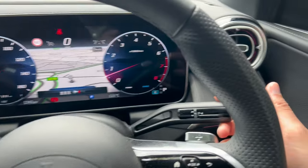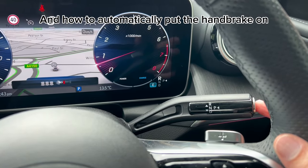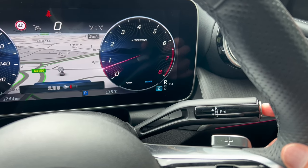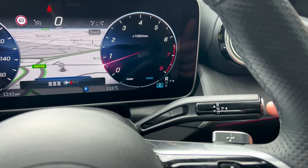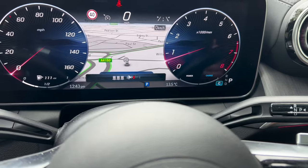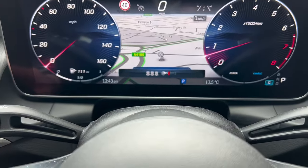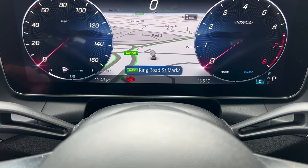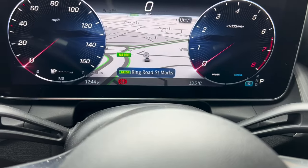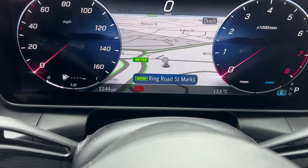Moving back to the stalk: to put the car into park you can just push this button here, and it's gone to park. When you switch the car off, you'll notice the handbrake comes on automatically. I always recommend putting the car into park first, switching the car off, and double-checking that the parking handbrake light is on before leaving.